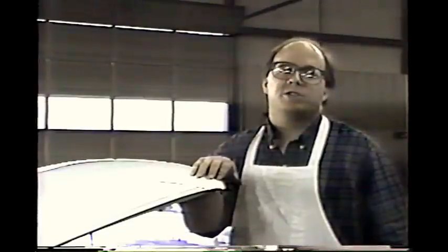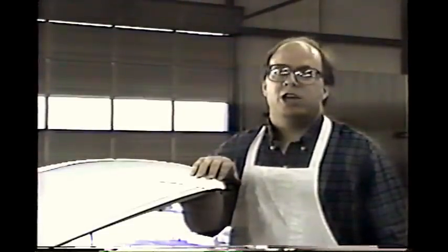My name is David Jones and tonight we're going to show you the secrets of paintless dent repair. Paintless dent repair is a series of techniques where we can take out small dents such as hail damage and door dings without using paint or standard bodywork techniques.